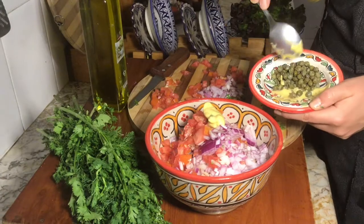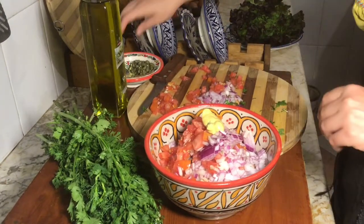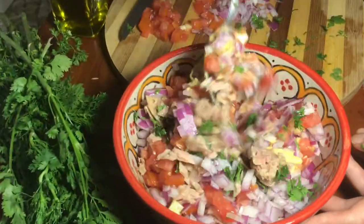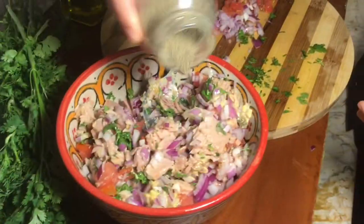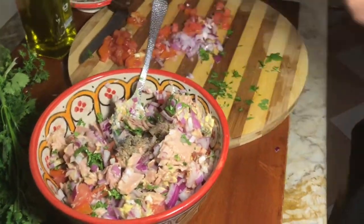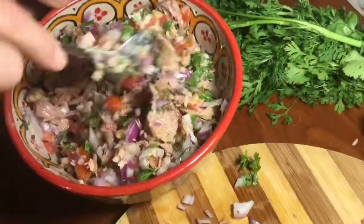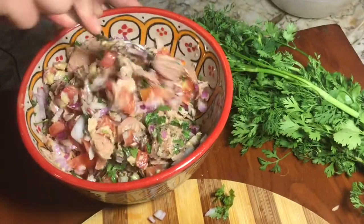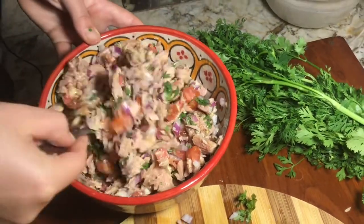I love capers. Lukman's not a really big fan, so I'm just going to put them on top. Just a smidge of pepper. Don't forget — if your tuna has salt in it, be sure to just put a tiny bit of salt. You don't want to overdo it.